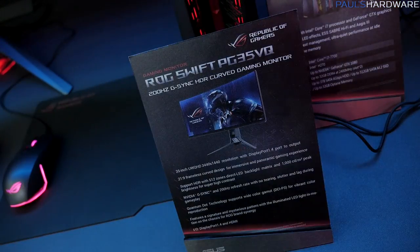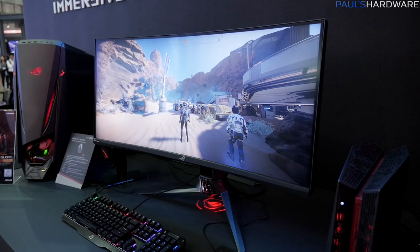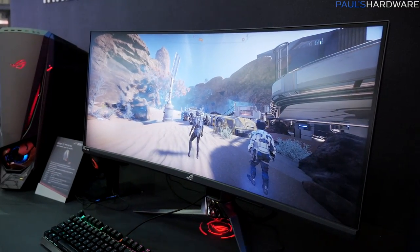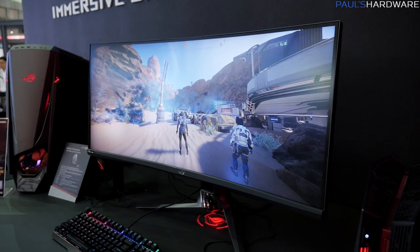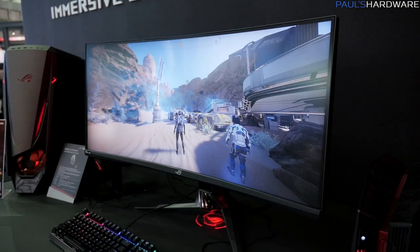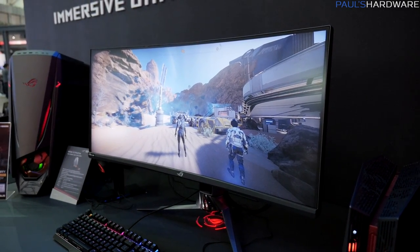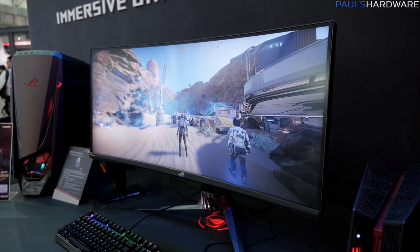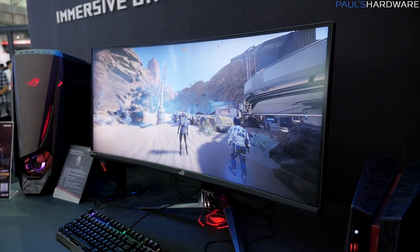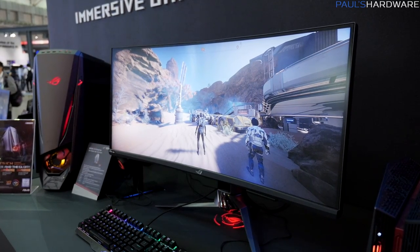Let's move over to monitors. This is the ROG Swift PG35VQ, and I want it. If you're not familiar with my setup at home, I have an Acer Predator X34, which is a 34-inch G-Sync panel — this is like the step up from that. It's a 35-inch Ultra-Wide QHD panel: 3440 by 1440 resolution, 21 by 9. You have DisplayPort 1.4 and HDMI 2.0 for connectivity. It has a frameless curved design, HDR support, a 512-zone LED backlight, 1,000 candelas per square meter peak brightness for a really high contrast ratio, and NVIDIA G-Sync support with up to 200 Hz refresh rate.